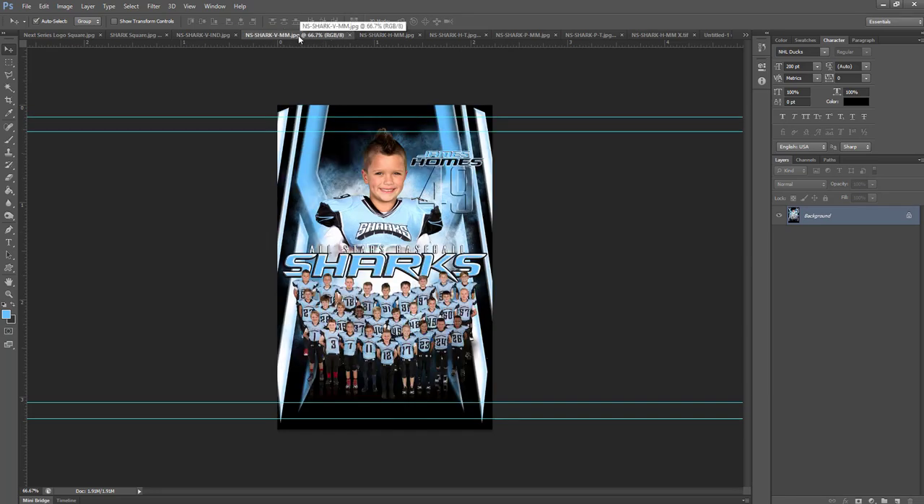The next one we have is the individual memory mate. This is a new look that a lot of people are really liking, which has the team at the bottom and the player at the top with their name. You can see those same guides again. If you're going to do an 8x10 you'd probably scoot this guide down a little bit. It's got a slightly different design to match up with the team. That is the vertical memory mate.